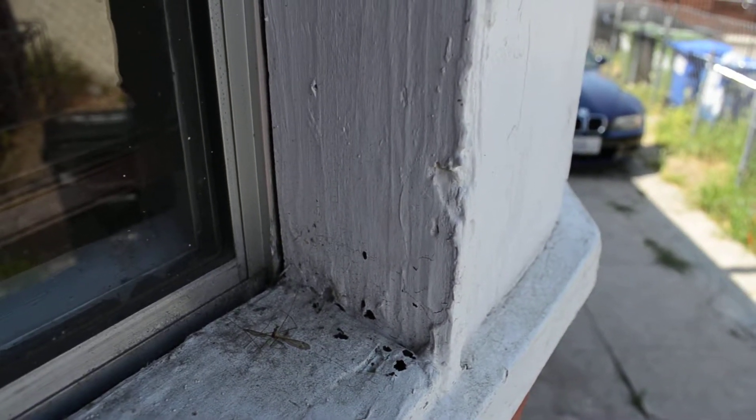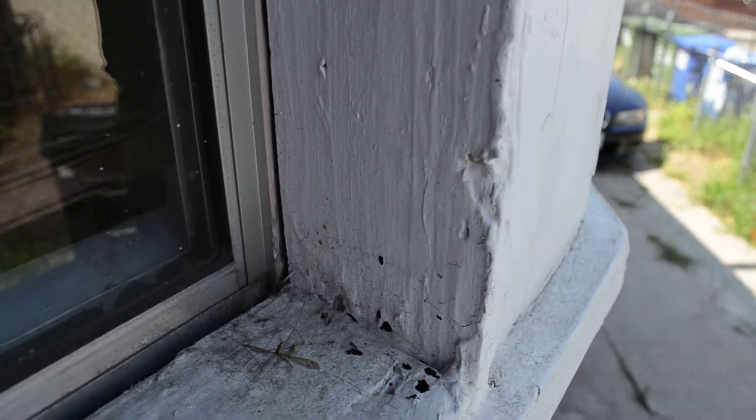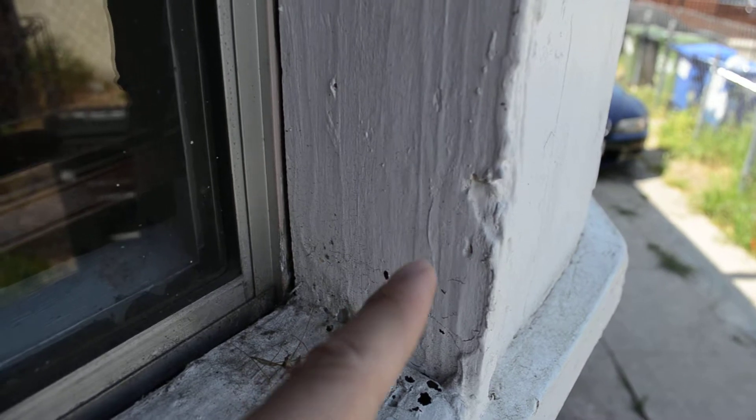So that first video, I wanted to show you the termites in the wood, but it was focusing more on the background — didn't have a clear focus on the wood. But I got this other area.